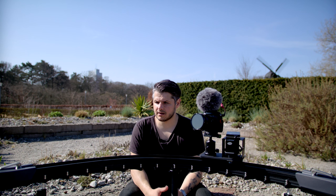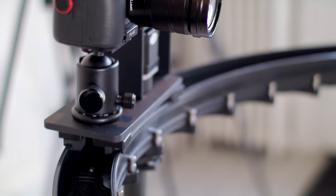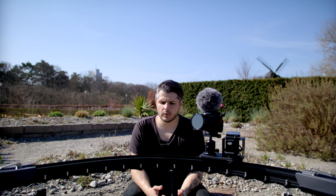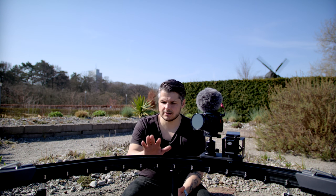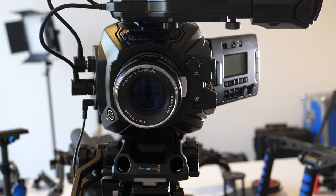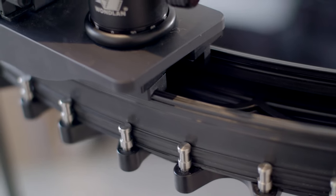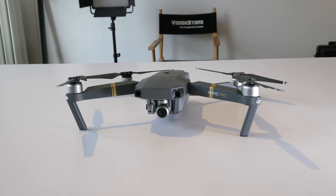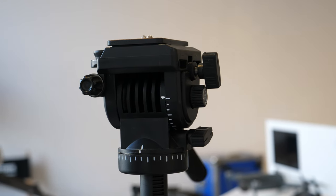There are a couple of things that the manufacturers could do better on the next version. One is the size — I would like it to be a little bit thicker so it could take bigger cameras. We have a client who used this slider with the Ursa Mini and it did work, but he said it was on the edge of working. I'd like to see a version that could handle bigger cameras, since the slider will probably be used more for product shooting, architecture, and similar work. A little bit more sturdiness would be great.